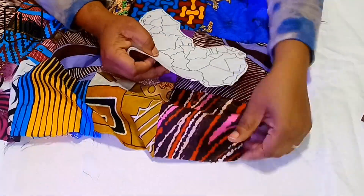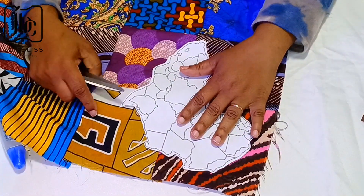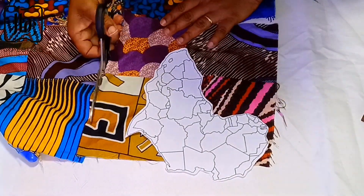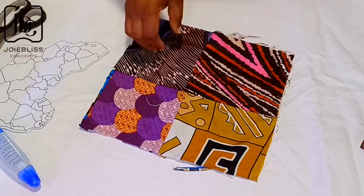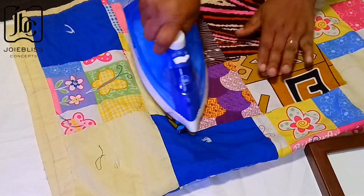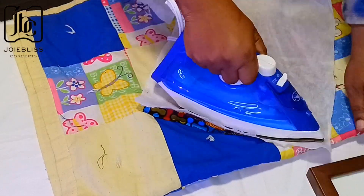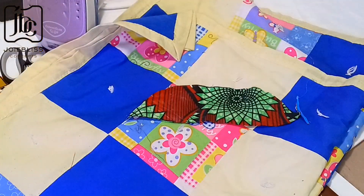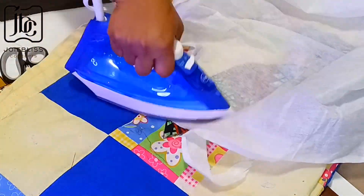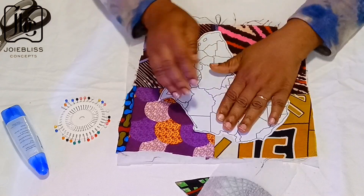The next thing I did was look for the part of the fabric that felt right for the shape I'd cut out. I ended up with a corner section of the fabric. I placed the African map on the fabric to make sure it would be enough, then gave it a good press — it's a patch fabric so it really needed a good press. After that, I attached my interfacing, which stabilizes the fabric so you don't get rough edges.